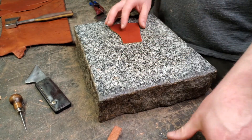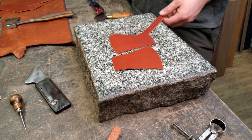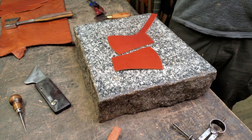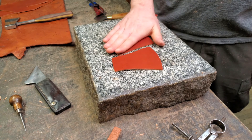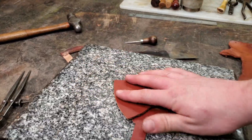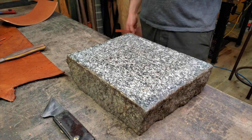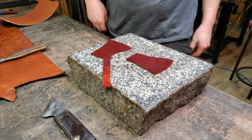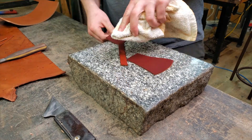I want to do some stamping on these two pieces. So what I have to do is throw them in that rusty bucket of pond water over there, let them soak, and do some stamping. I have these pieces that are wet — actually they're too wet, but that's okay because they will dry. I have my dividers set to the width from the edge to the edge of this.